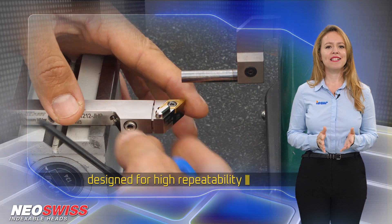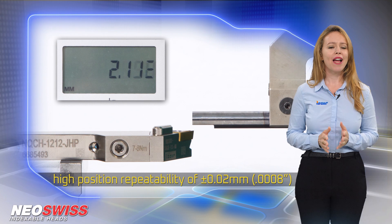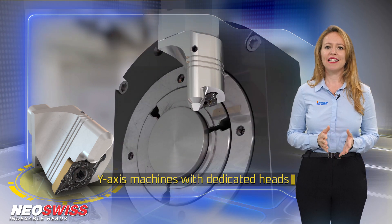Neo-Swiss is characterized by high position repeatability of plus or minus 0.02 millimeters for every head replacement, while the tool holder can also be used for Y-axis machines with dedicated heads.